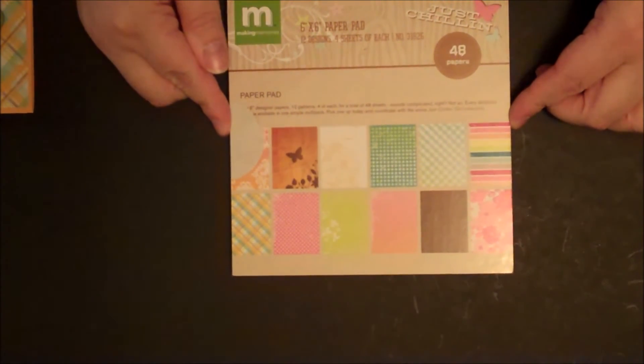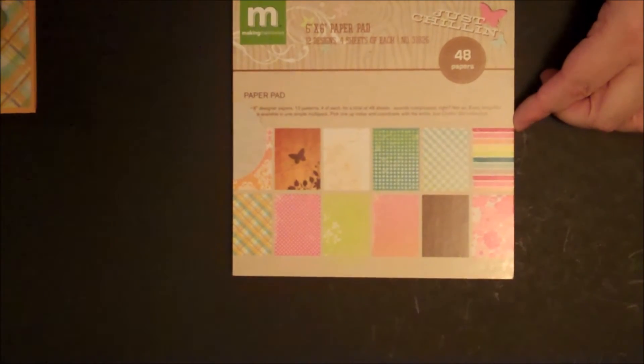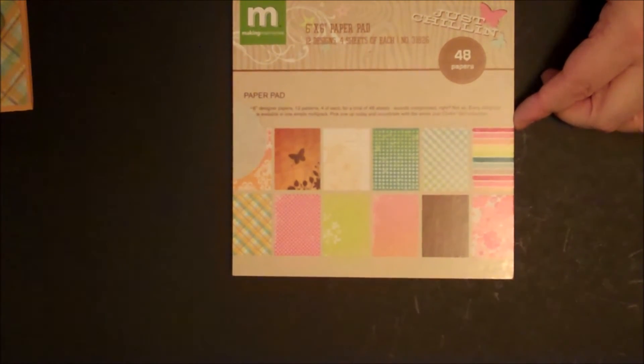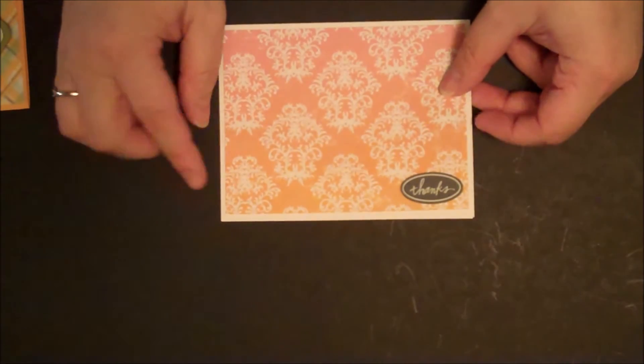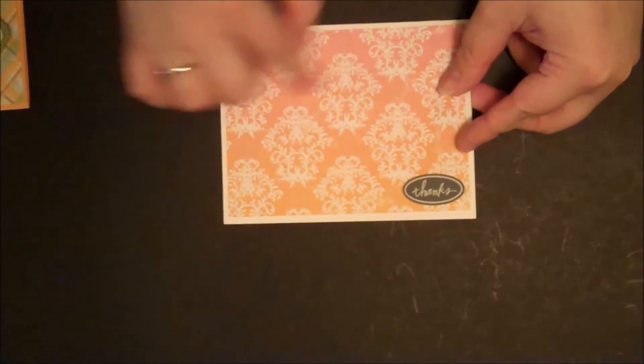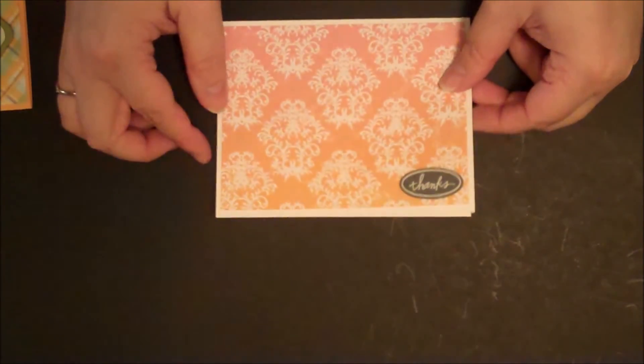My last set of cards I made using this Making Memories Just Chillin' 6x6 pad. All three of them use the Making Memories little thank you stickers I was telling you about. The first one is really, really simple — just the cardstock base, some pattern paper, and a thank you sticker. Really simple but really pretty.